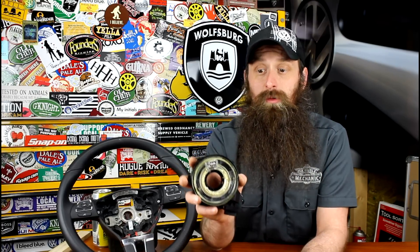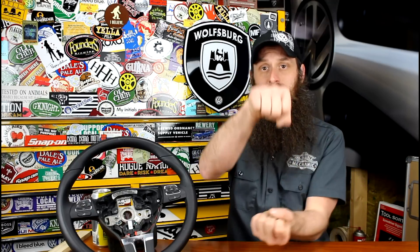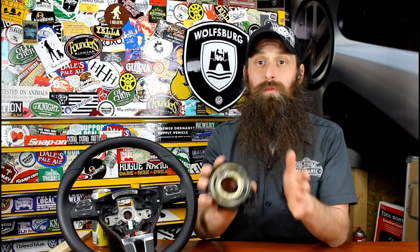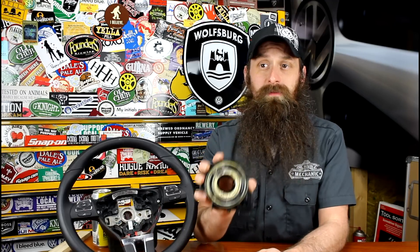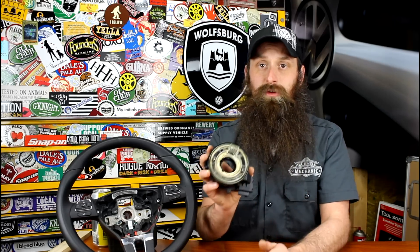So, what does a clock spring do? The clock spring is the electrical connection between all the things in your steering wheel to the body of the vehicle. So every time you turn your steering wheel left or right, you have to maintain electrical connection for things like the airbag, the steering wheel controls, and the horn. If you were to turn your wheel and get in an accident, you still want the airbag to deploy. This is a really important safety component so that no matter what position your steering wheel is turned, you're always going to maintain electrical connection.